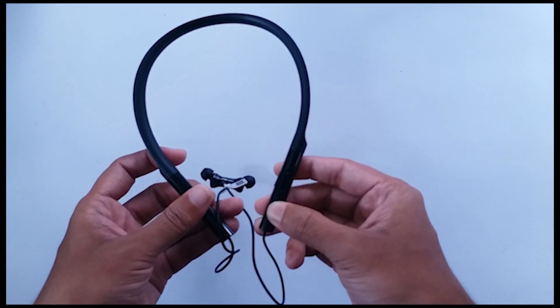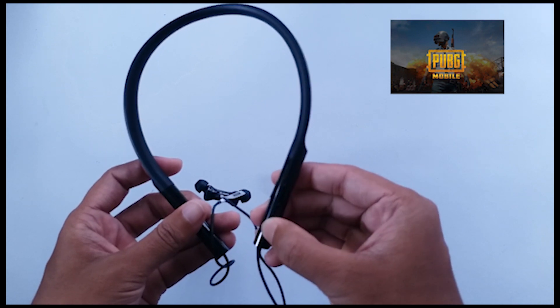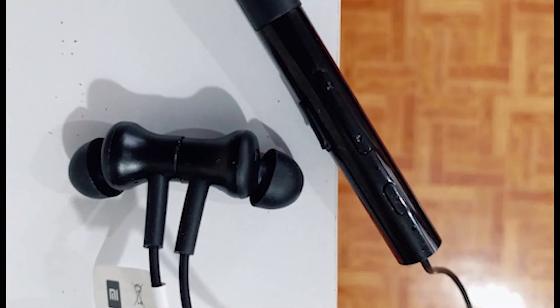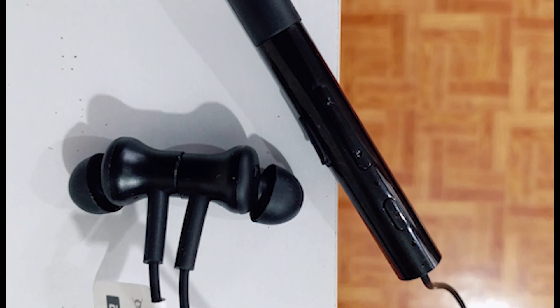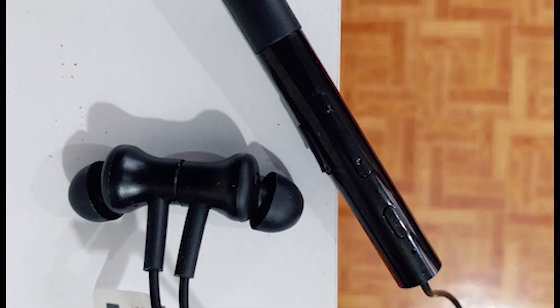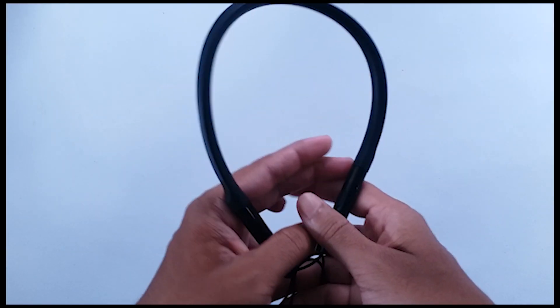Xiaomi also claims this Mi Neckband has a range of 10 meters. And for all the PUBG fans out there, don't worry, there is no lag. Talking about mic quality, this neckband has the mic close to your mouth compared to wireless earbuds and headphones, and the call quality is very good. For a long conversation, this should work perfectly.